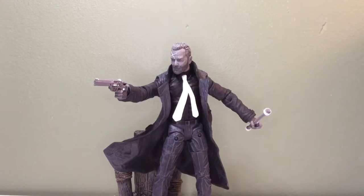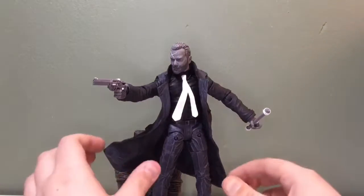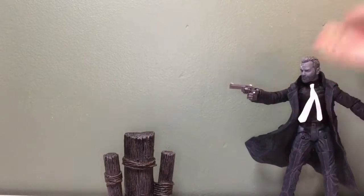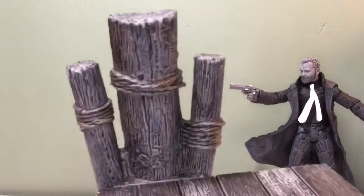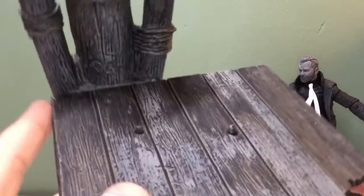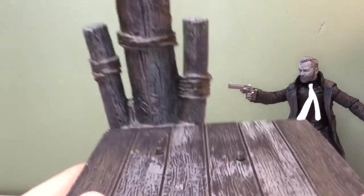I do really like the base he comes with. If you know what happens at the end, I think you would say it's a pretty good base. Let's take a look at his base first. He stands pretty well — very limited figure, he's more limited than Marv. But you've got this base, and it all comes in one piece, you don't have to put it together or anything. Pretty nice.